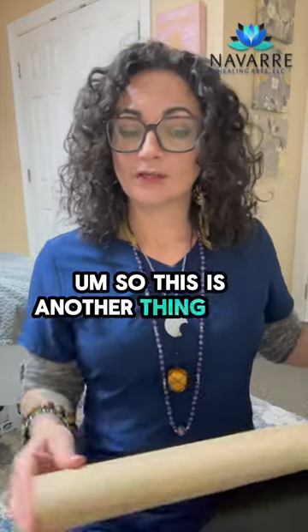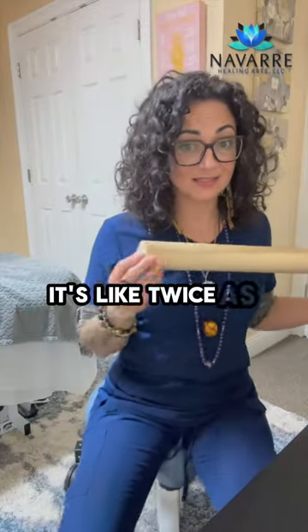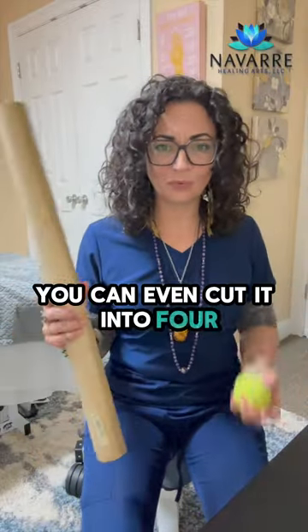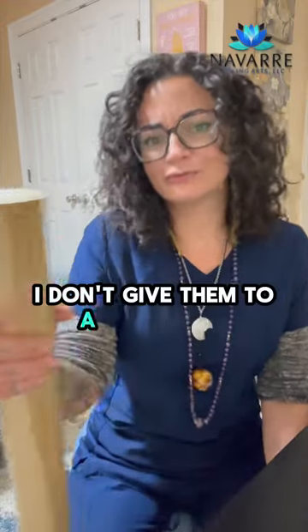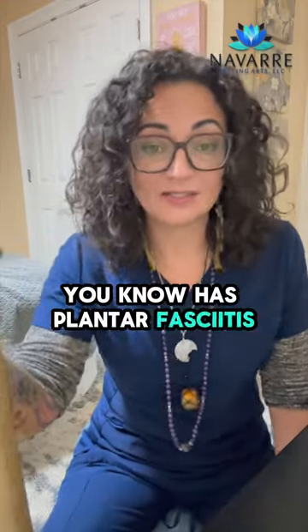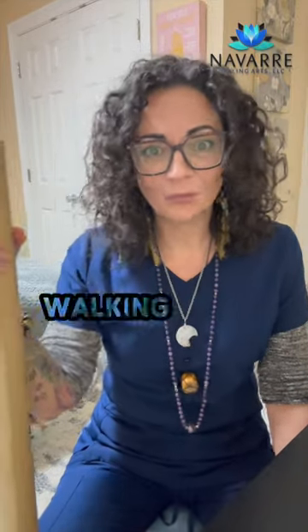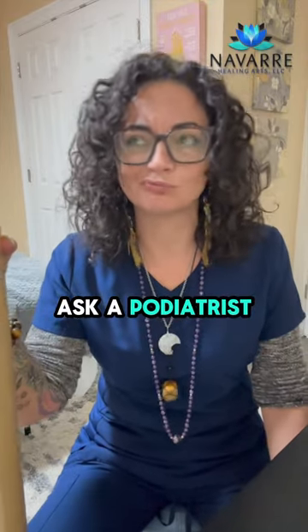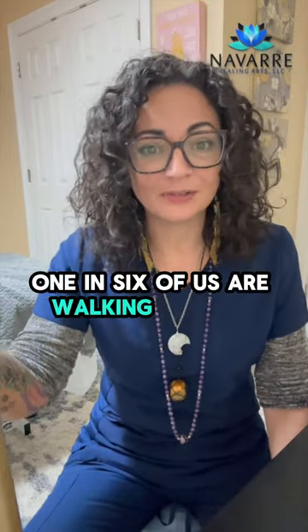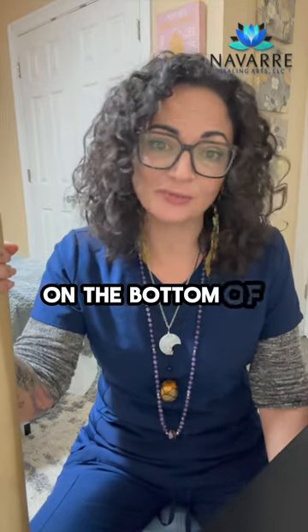This is another thing you can do — this is a wooden dowel. You can get it from Lowe's. It's like twice as long; you can even cut it into four so you can have four wooden dowels and give them to a friend that you know has plantar fasciitis. Because like one in six of us walking around — probably more than that — ask a podiatrist. One in six of us are walking around with plantar fasciitis or some type of ripping of your fascia on the bottom of your feet.